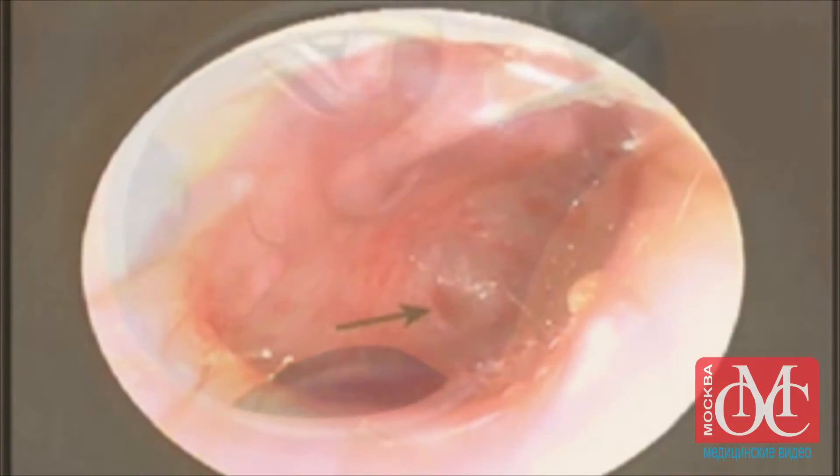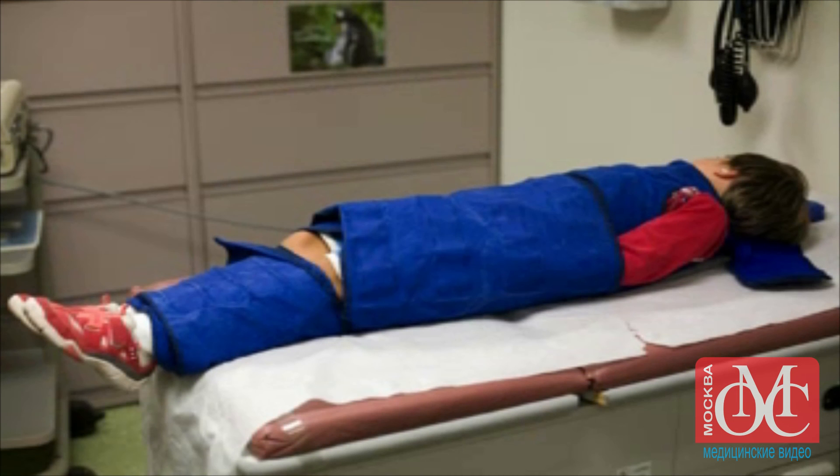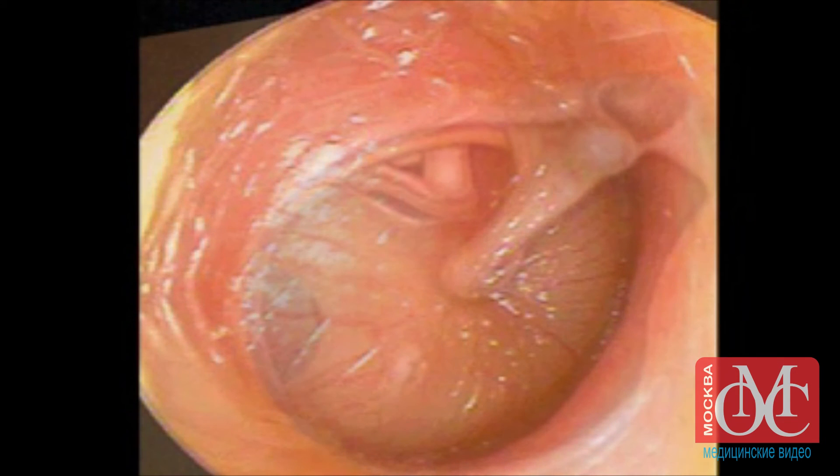Chronic perforation of the tympanic membrane is also a possible complication. The likelihood of incurring complications can be minimized by ensuring adequate immobilization, bracing the hands against the child's head, and paying careful attention to the point of needle insertion. Damage to the oval window, ossicles, or facial nerve can be prevented by ensuring that the needle is inserted in the inferior portion of the tympanic membrane.